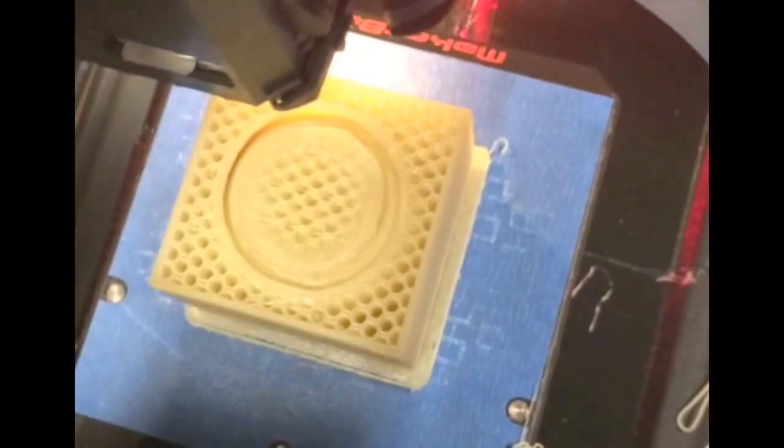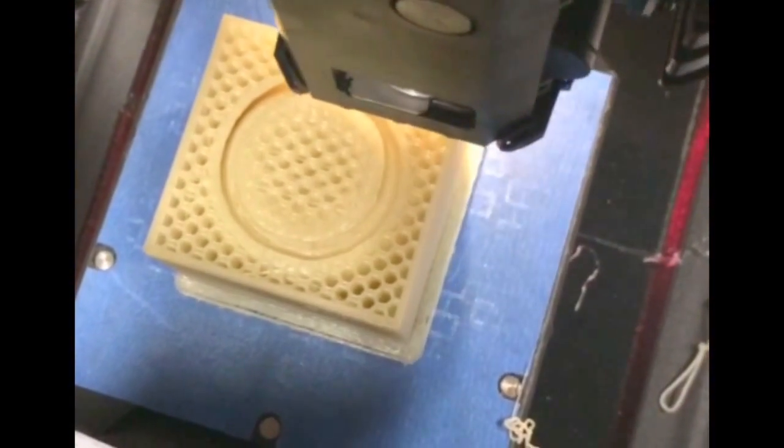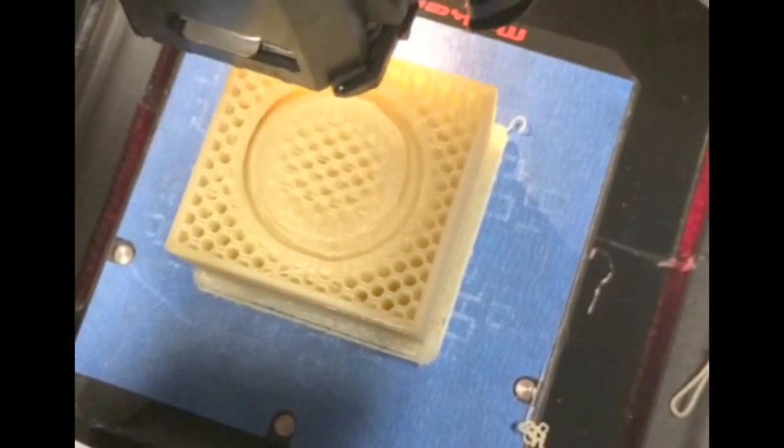Quality-wise, the prints are amazing. I found that the best temperature to print at is about 195 degrees Celsius. Any more than that and you're likely to get a bit of webbing, or spider webbing as it's called, between objects on the print bed. So obviously when printing at that temperature, I got great results.